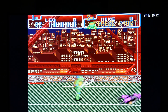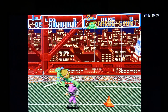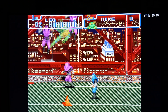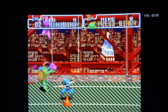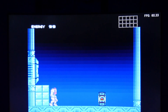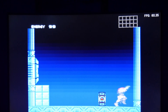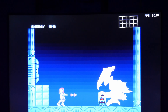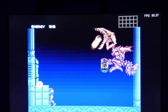Next up we have some Super Nintendo emulation. We have Turtles in Time using the SNES9X 2005 core. This isn't so sensitive to timing, so the gameplay was pretty responsive - able to get through the level without any problems, running pretty smooth at 60 frames per second. And next up we have Super Metroid, also running at 60 frames per second. Running pretty smooth - input lag not too much of a problem.